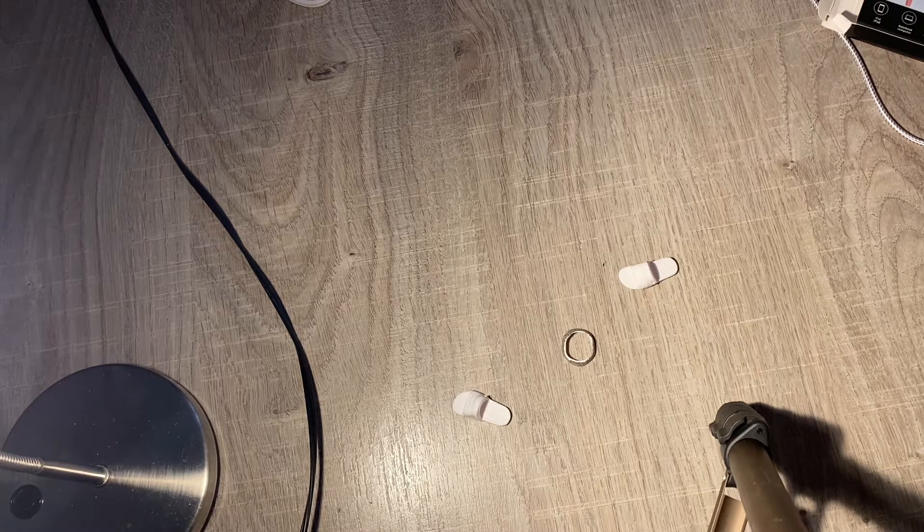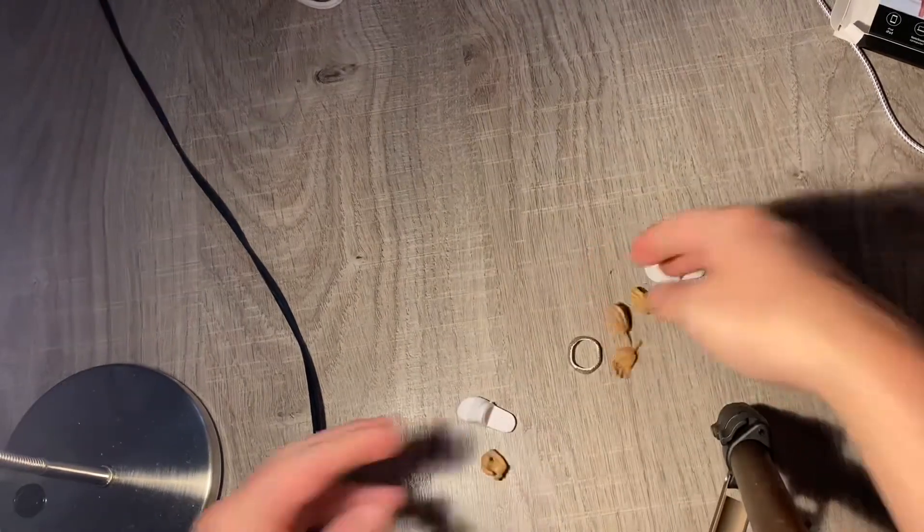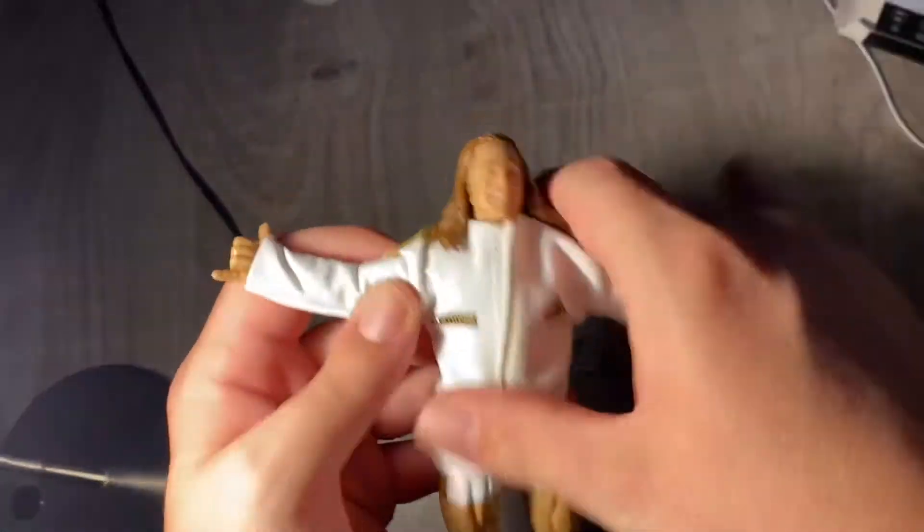They had some country tradition figures in there as well, and also some of the exclusive figures too. So I'm gonna get into the review of this figure.